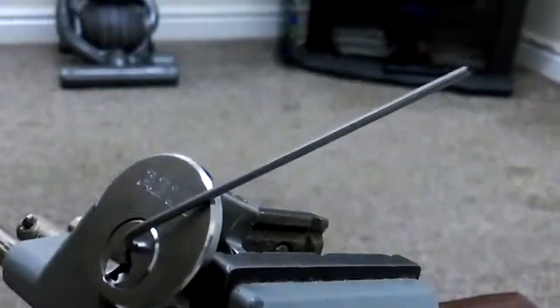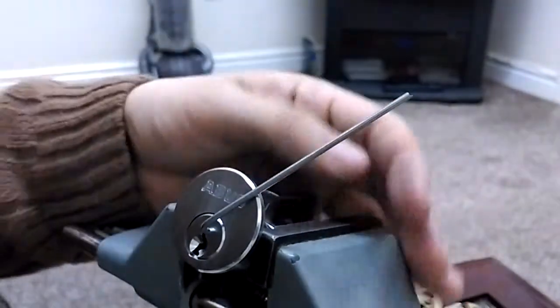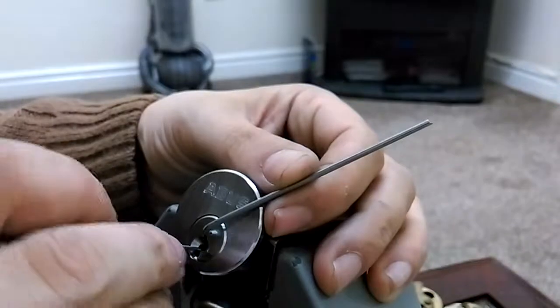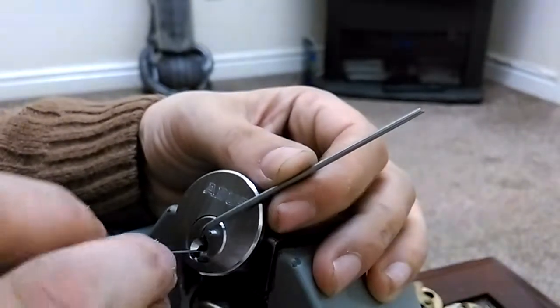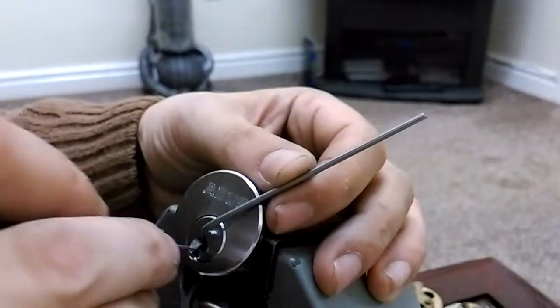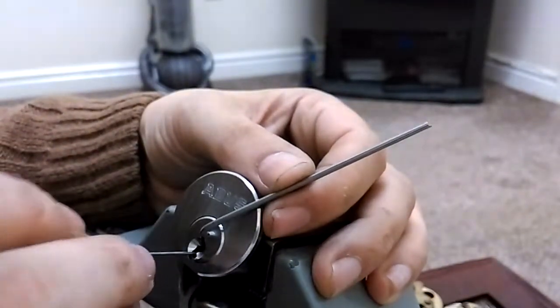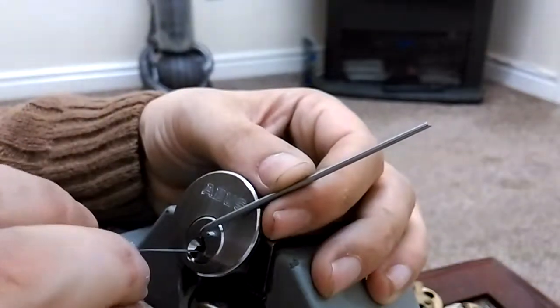Anyway guys, let's get it picked. I'll be using my homebrew tension wrench on one of my feeler gauge picks. I've got some counter rotation going. ABUS locks — these ABUS locks are great, especially if you're beginning to learn to pick. Excellent for learning tension control.